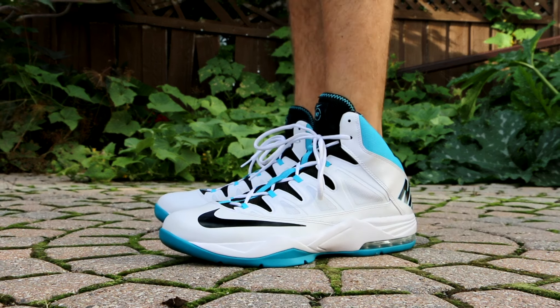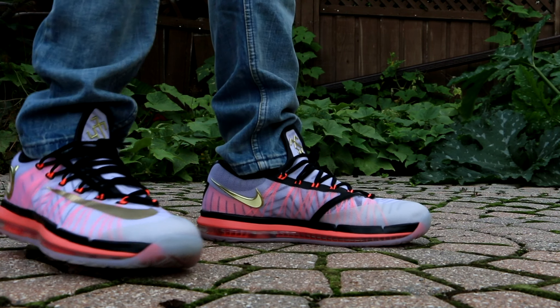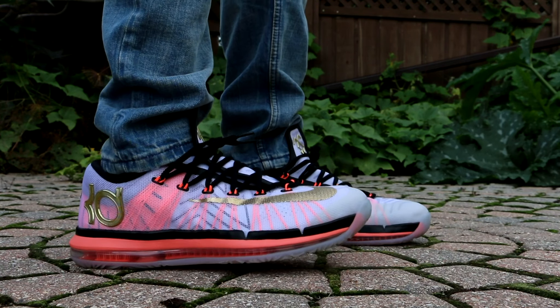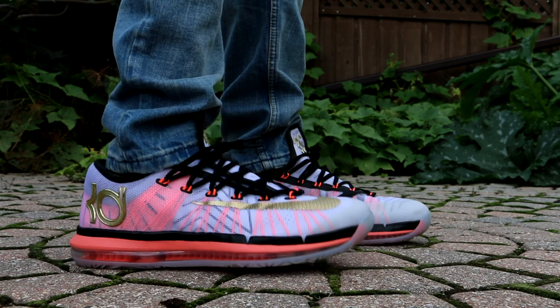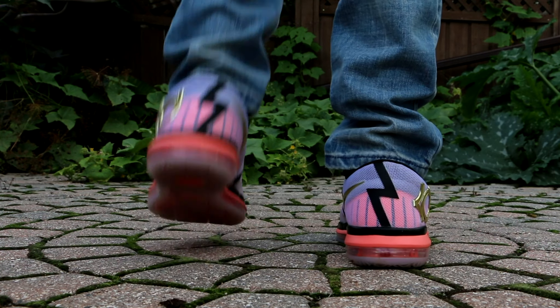Tuesday, I broke these guys out for the first time — deadstocked them. I was actually filming the on-foot video, and I liked them so much I just wanted to keep them on for the rest of the day. They're actually really comfortable; that Amrax unit in the bottom is just such a comfortable shoe. It looks very, very good as well.